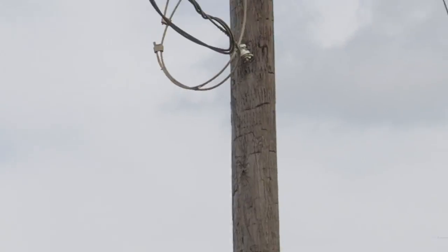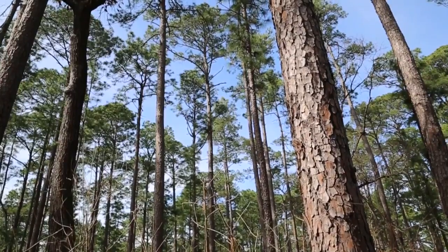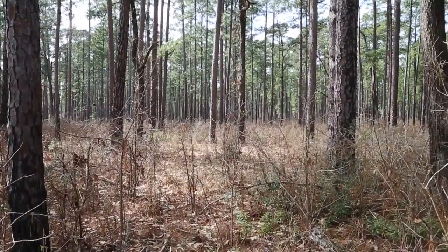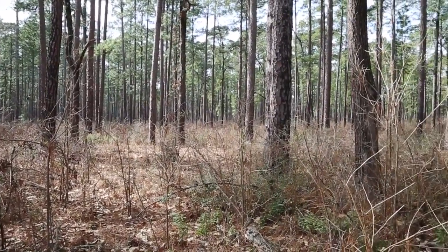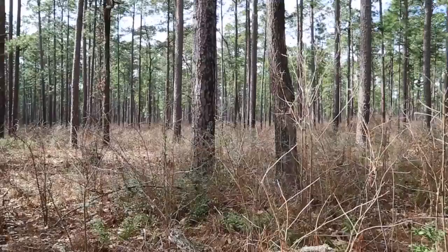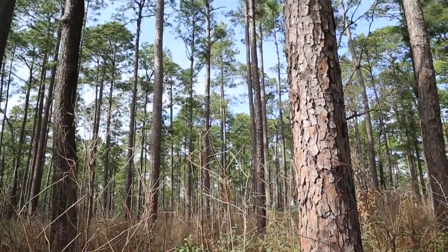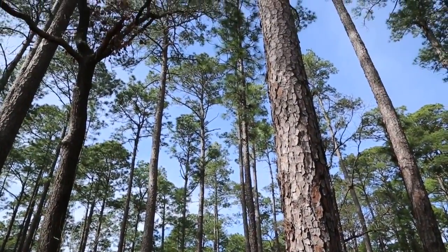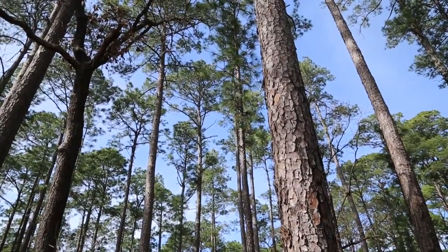Ever wonder how a tree becomes a utility pole? In the United States, most electric distribution poles are made from southern yellow pine, a species grown throughout the southeastern region of the country. Virtually all of these distribution poles are cut from carefully managed stands of timber, usually from 35 to 40 years of age.